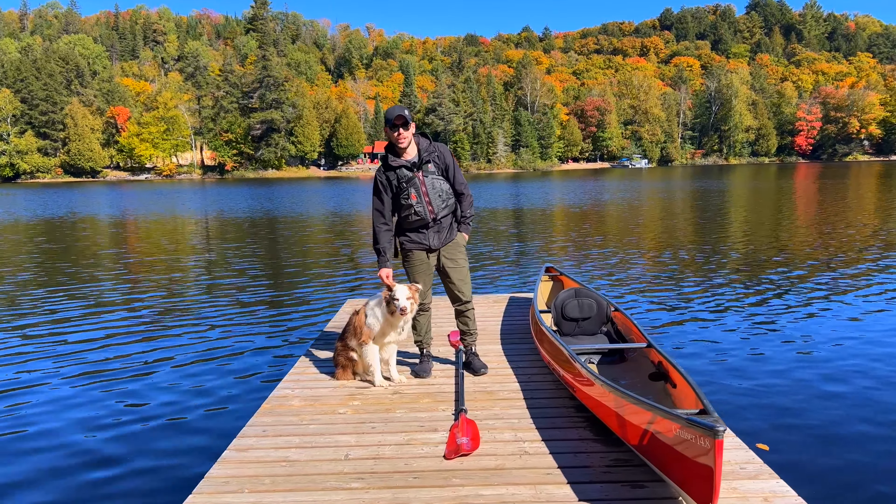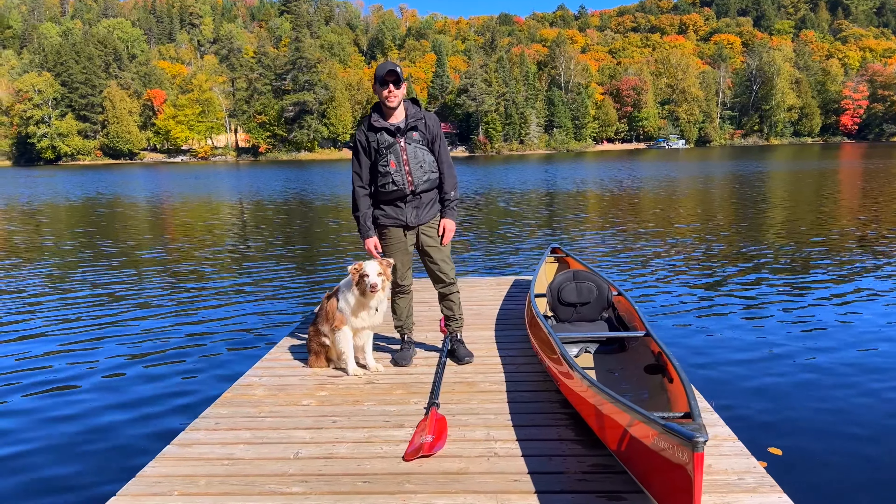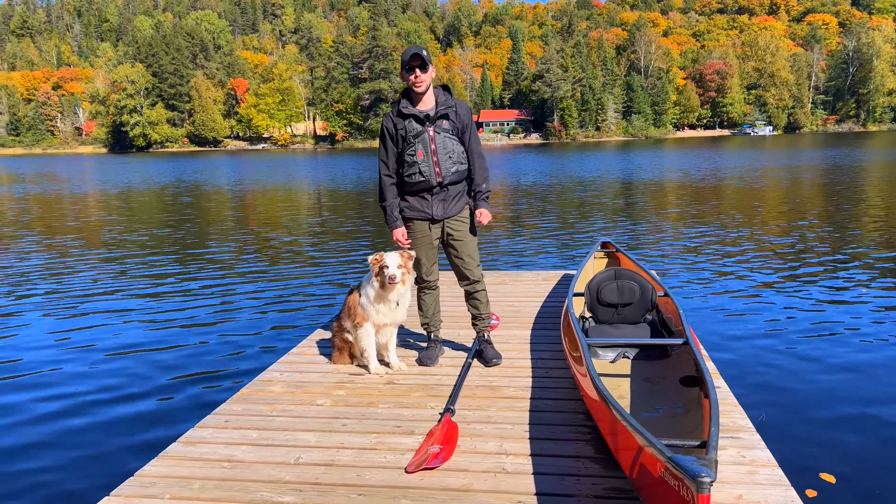Hey guys, I'm Brandon, sales manager here at Swift Canoe and Kayak. We're going to go over some quick tips on how to get your dog comfortable in a Swift Canoe or Kayak.